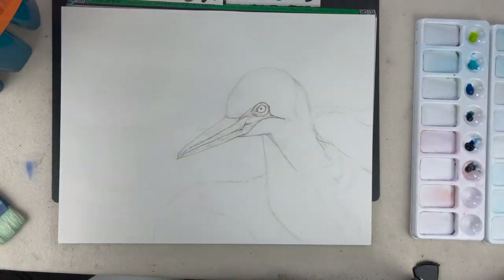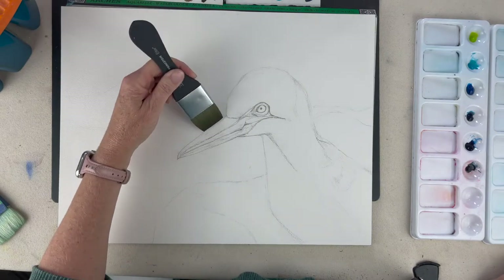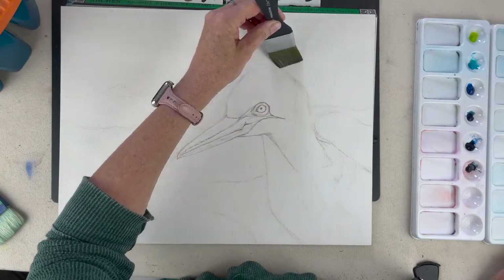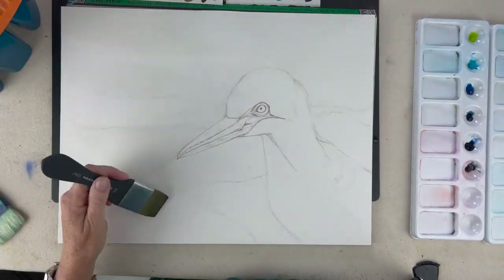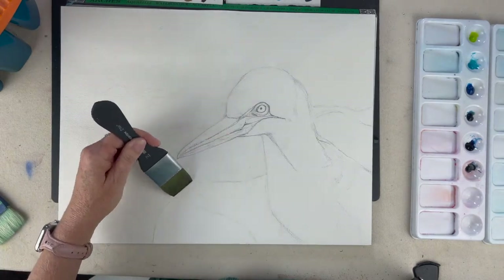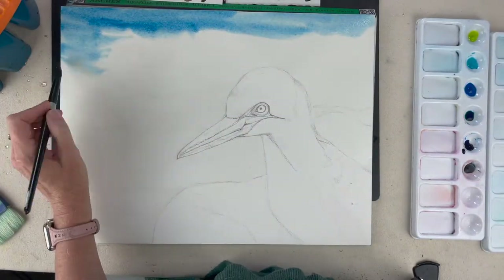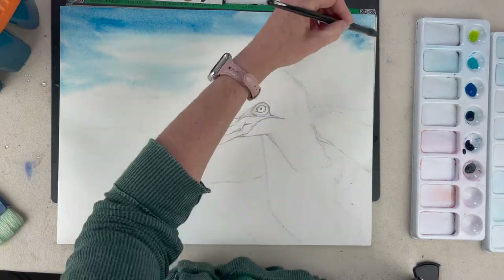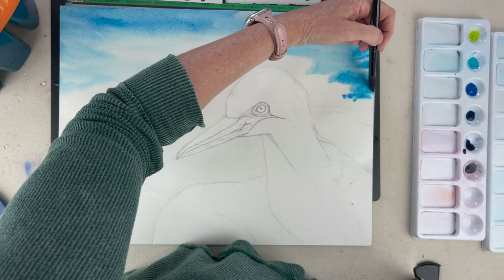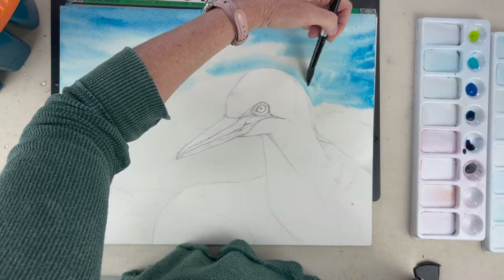Today we're going to do this seabird and I start off by doing the background wet on wet. I am going to go over this paper a lot with my one and a half inch brush, being very careful as I'm getting all the areas around the bird wet. The colors I'm using are cerulean blue and horizon blue for the lighter parts.